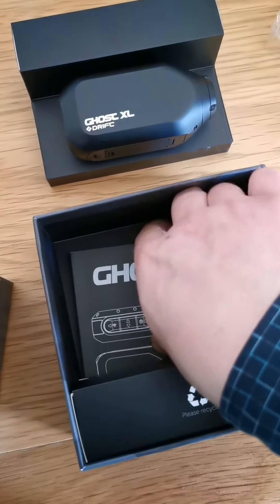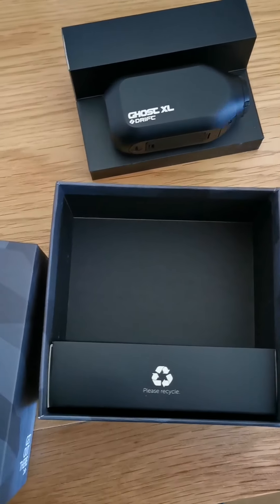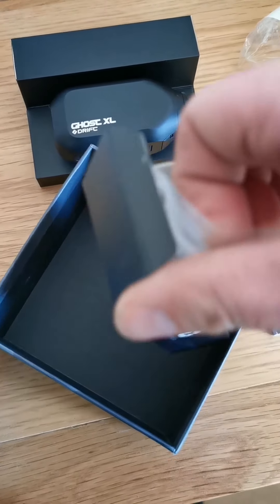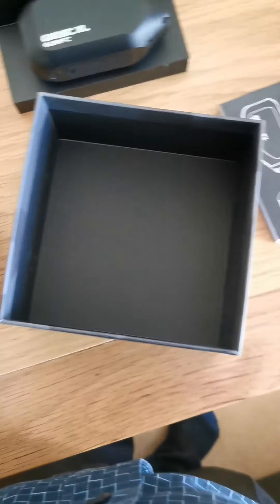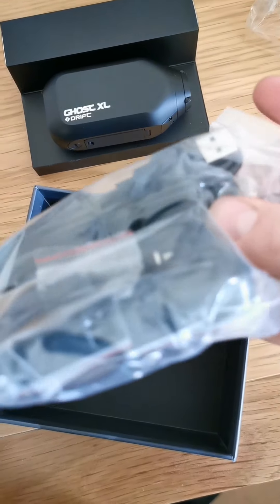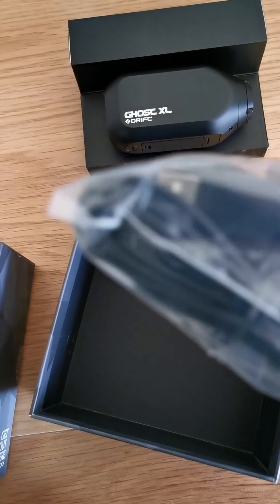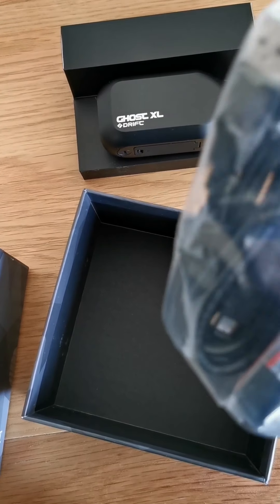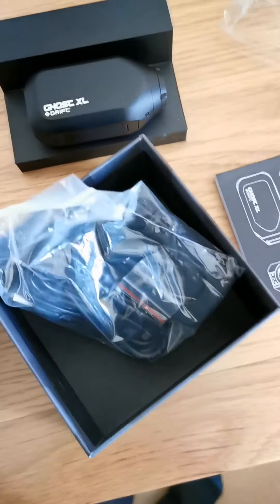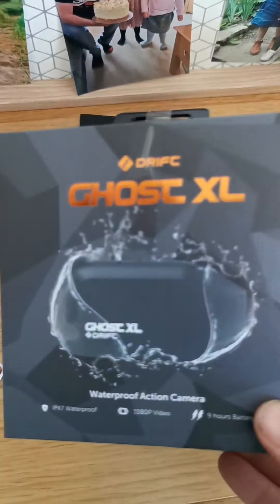You get the quick guide in there — some bedtime reading. In the box it looks like you get two mounts, one curved and one flat for your helmet, the charging lead, and the mic lead — the usual USB things.